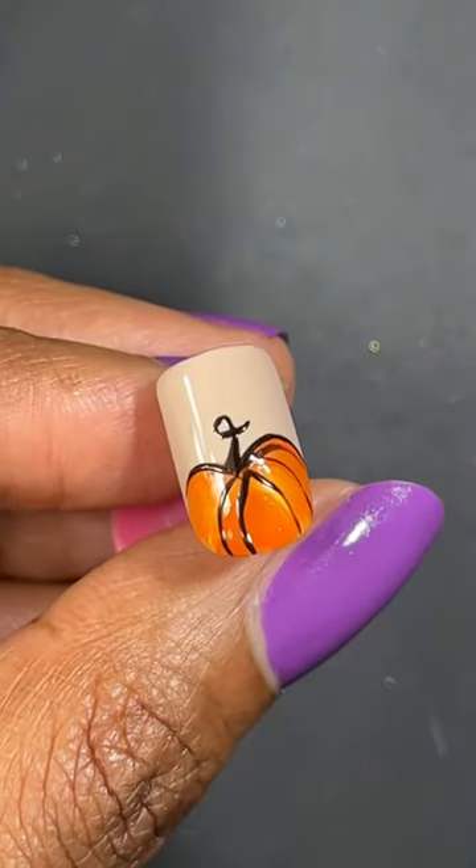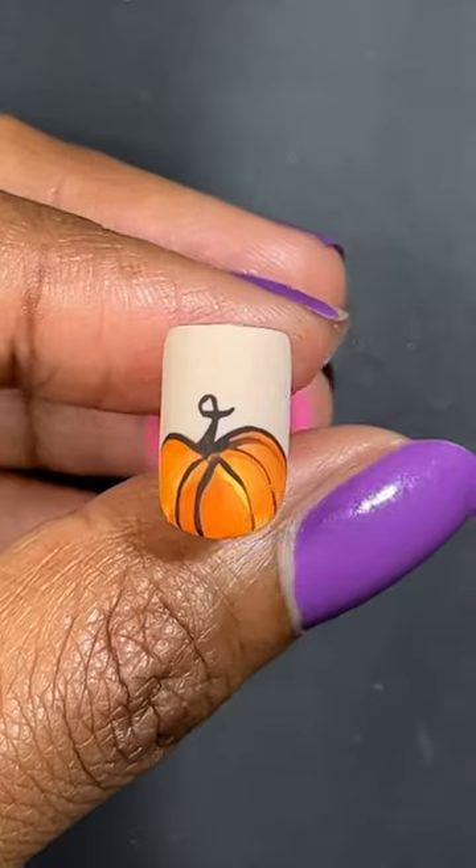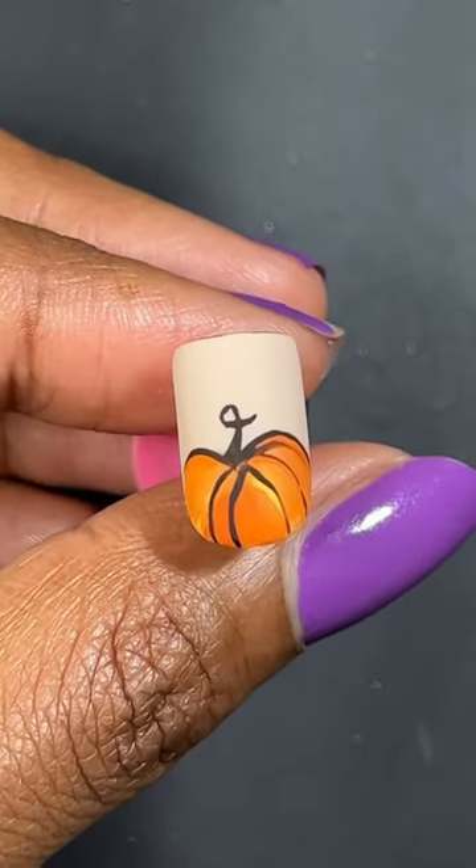Cure that in a UV lamp for 60 seconds and apply a matte top coat. And that's how you do pumpkin nail art for fall.